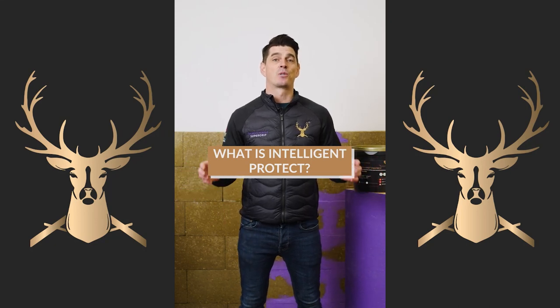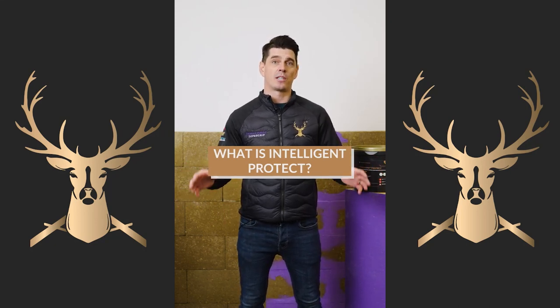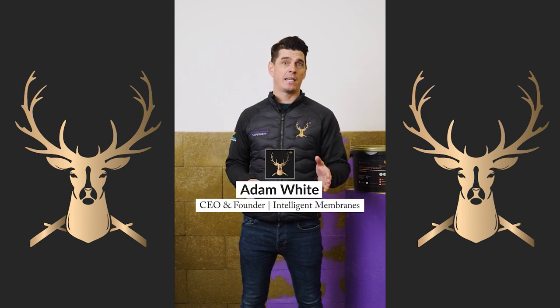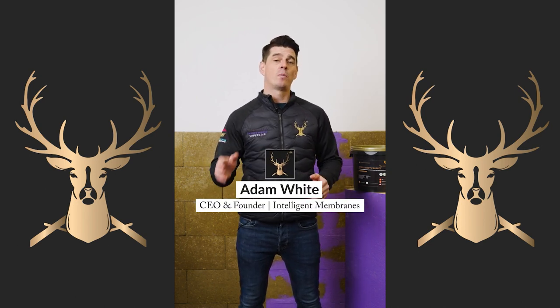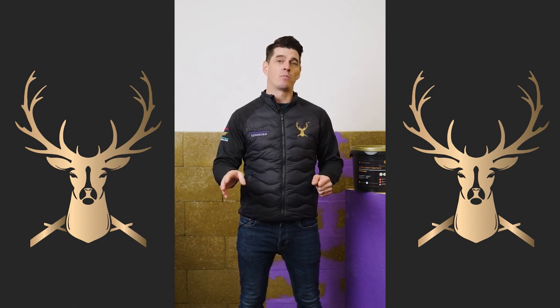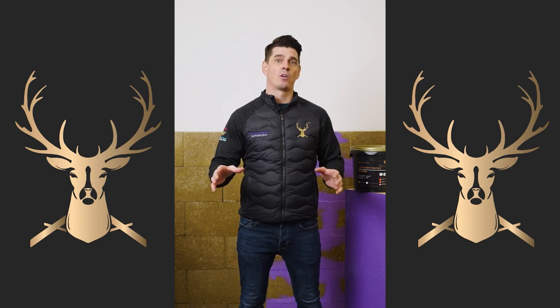Intelligent Protect is a spray-applied window protection product that you spray on the exterior or interior side of a UPVC or aluminium framed window to give it protection throughout the construction phase of your project.